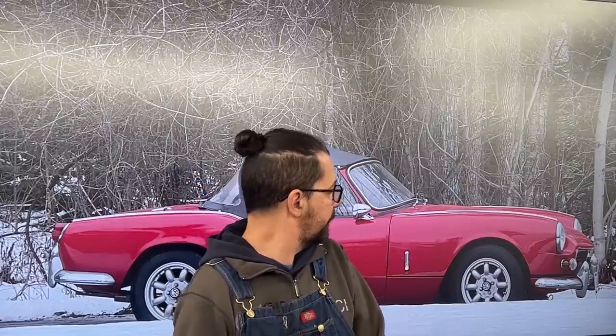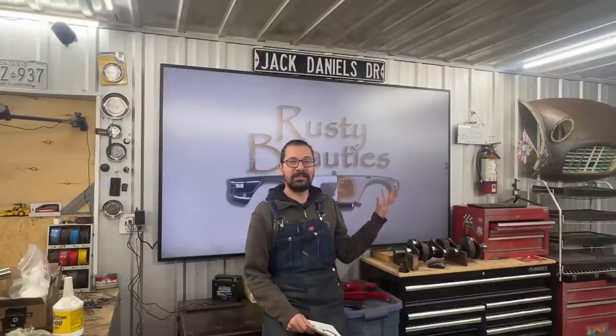Hey guys, welcome to another episode of the Rusty Beauties. How do you like my new poster on the garage wall? How about this one? I can change them really fast because this is my new garage TV, so I can put any poster there.